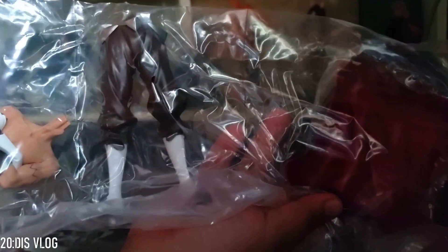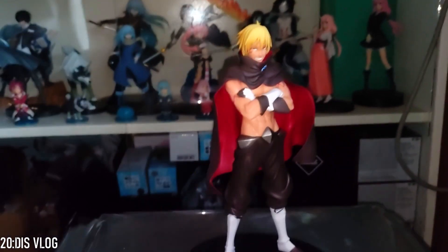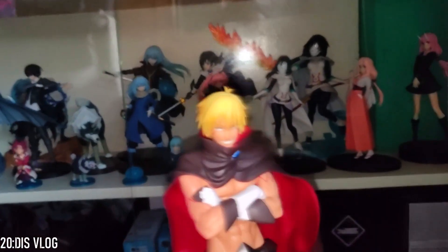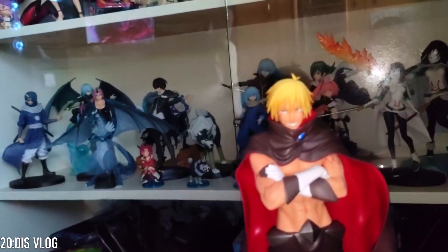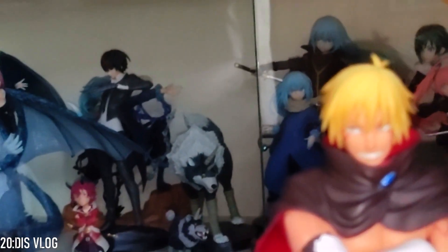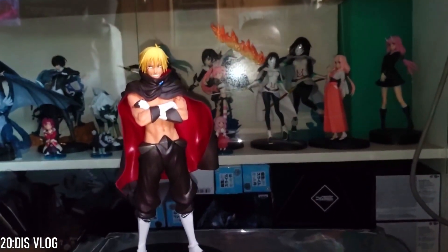I still need to assemble it, I'll get back to you. Okay guys, we're done — we've assembled Veldora. This is Veldora's human form. If you compare it against his dragon form over here — this is his dragon form and this is his human form. So we got Veldora's human form and we also got Gobuta.